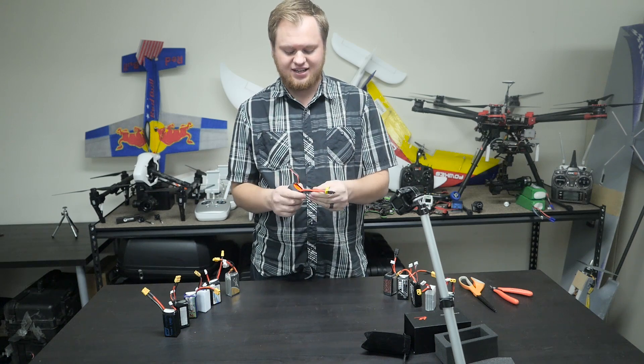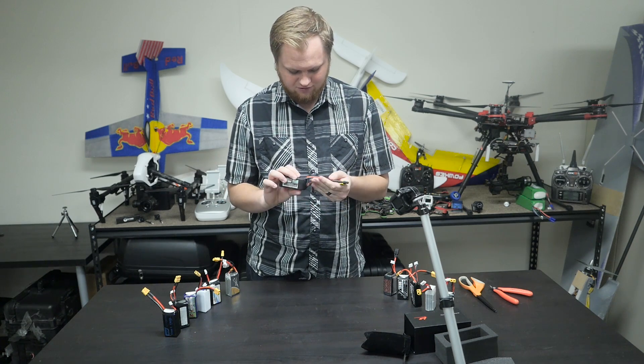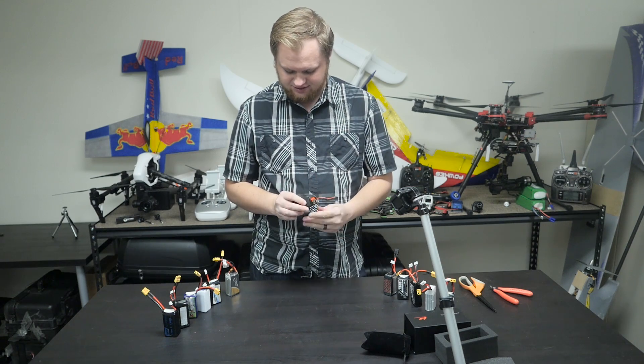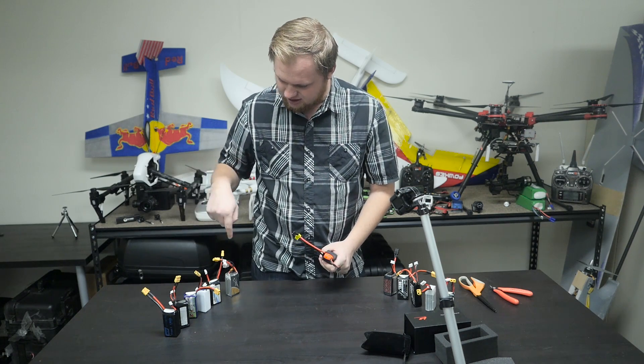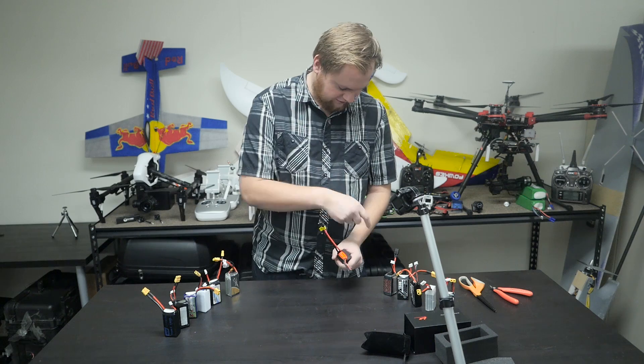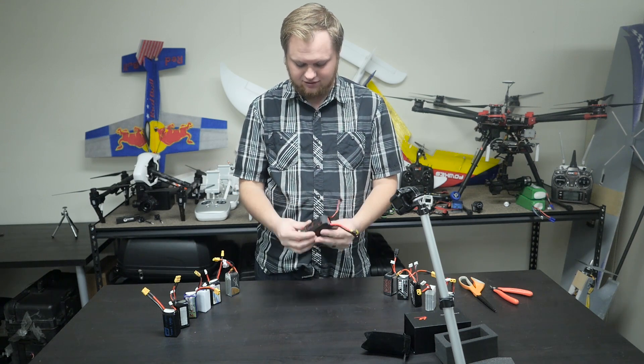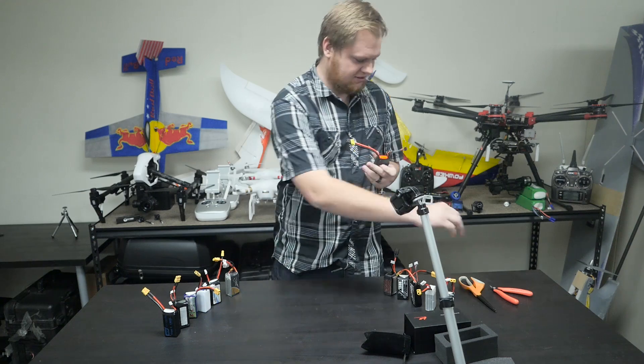I'm wondering if it's a combination of this heat shrink and this larger gauge wire. This seems like pretty high gauge wire for a 1300. I don't know that you're ever going to pull that much current, but they've got some nice connectors on there — black XT60s. All of these are orange except for this one. Overall I kind of like the look of it, but it's pretty big. Let's see what's inside.